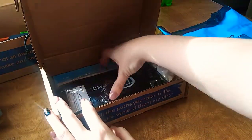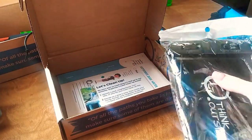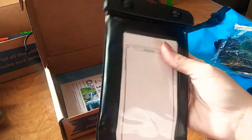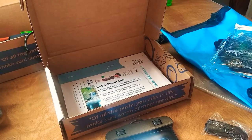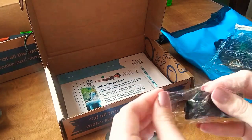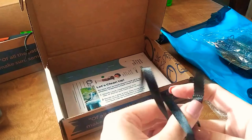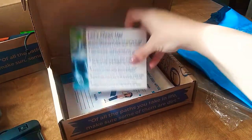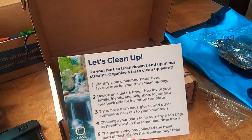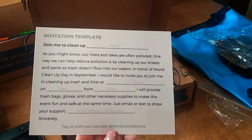And then the last few things I see are this little packet — I think this is a cell phone holder to keep your phone from getting wet. It has their logo on it, and it comes with a little strap so you can hang it from your neck like a necklace. And then it has a 'let's clean up' card: do your part so trash doesn't end up in our streams. Organize a trash clean-up event, and it gives you steps on how to do that and an invitation template to invite people.